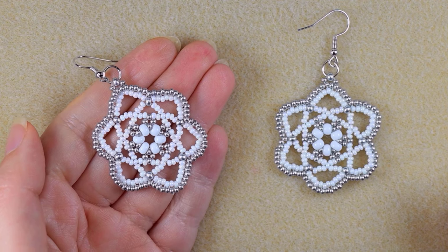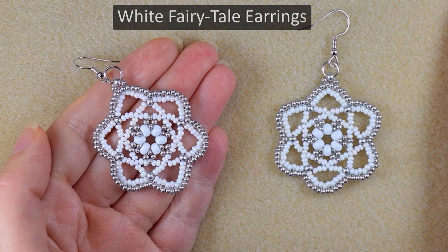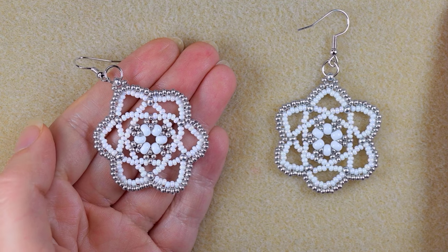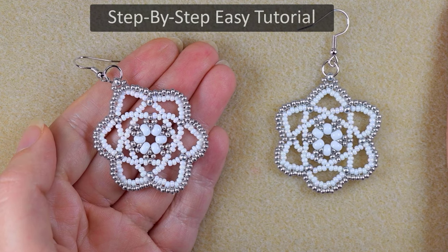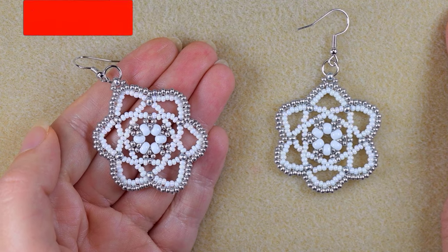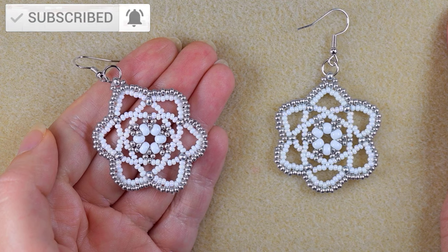Hi there, I'm Teddy from Bijuteo Beading and I'm coming with another winter tutorial, this time for white fairy tale earrings. I'm showing them step by step and I'm sure you're going to be able to make them even if you are a beginner. Consider subscribing with the bell if you still haven't, also liking, sharing, and commenting.